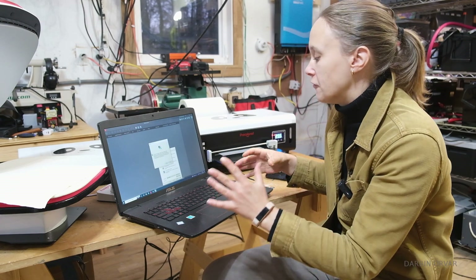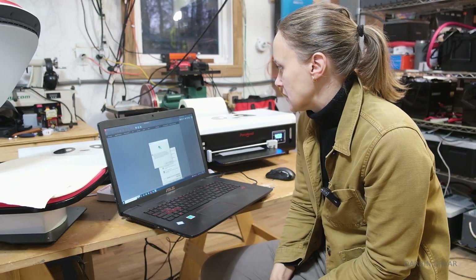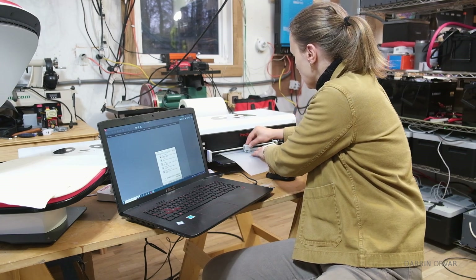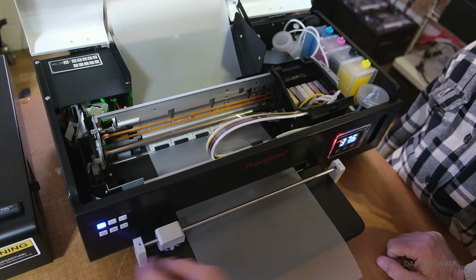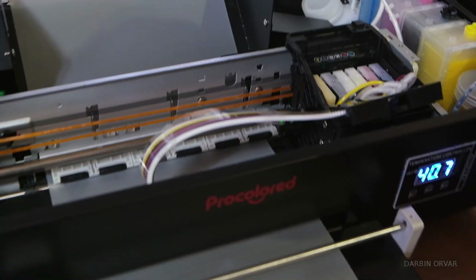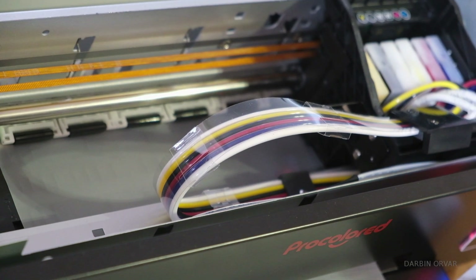Next we're going to bring in our file and tell the printer we want to print it. The test we're doing here is basically to ensure that the white color is printing correctly. If in this test print the white lines are not solid, we'll do another head cleaning and a nozzle clean to get ready for a perfect print.